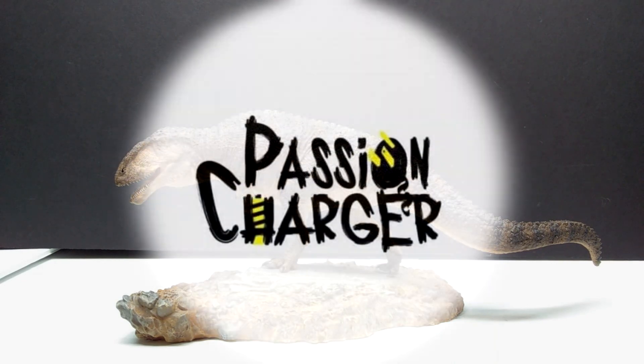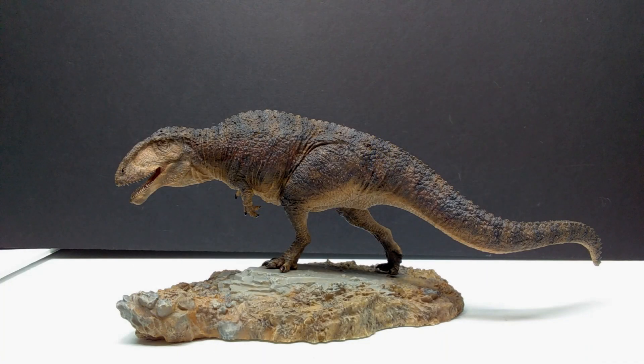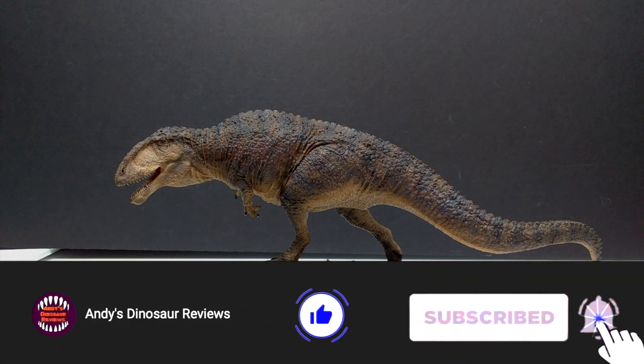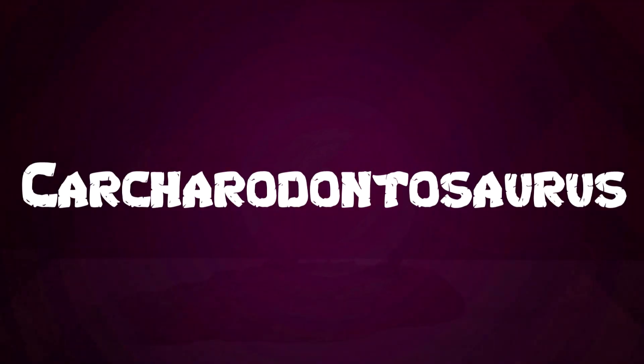Welcome back to Andy's Dinosaur Reviews. Today we have something epic: a brand new Passion Charger release. I'm a gigantic fan of the Passion Charger product — the dinosaurs and prehistoric animals they release are easily some of the best on the market, and Passion Charger is severely underrated when it comes to their sculpts. This time we've got what might be the absolute most gorgeous Carcharodontosaurus I've ever seen.